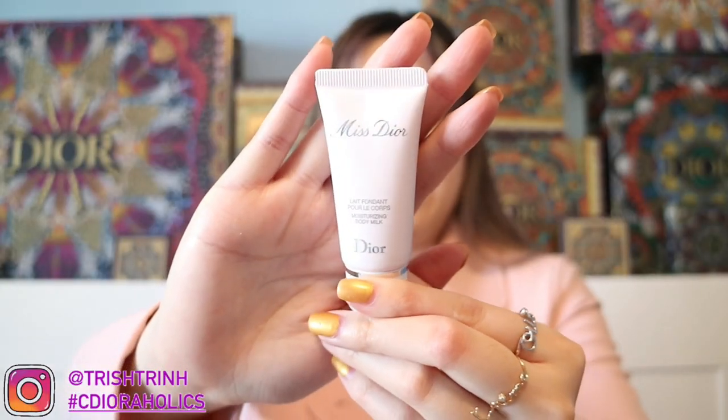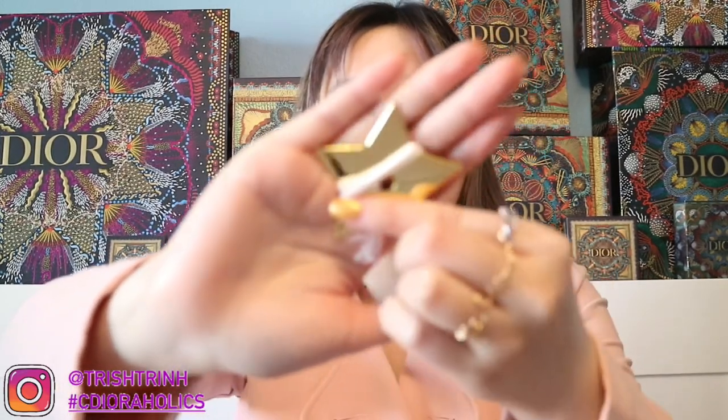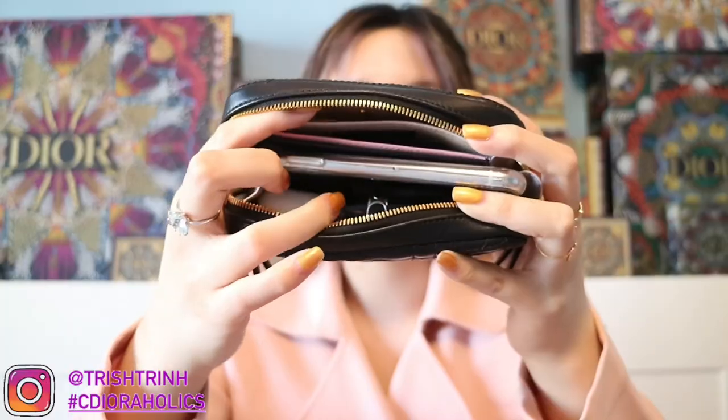The next item is a Miss Dior hand and body lotion — just a little tiny travel size. Then a Dior lip balm. I highly recommend getting it if you guys haven't — it's so moisturizing and smooth, and this is my second one. Then I'm going to put in a hair tie because I like to tie my hair up sometimes. And I'm going to put in my Dior star charm for luckiness in my bag.